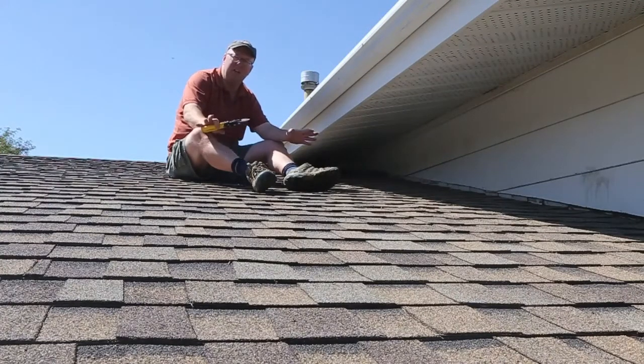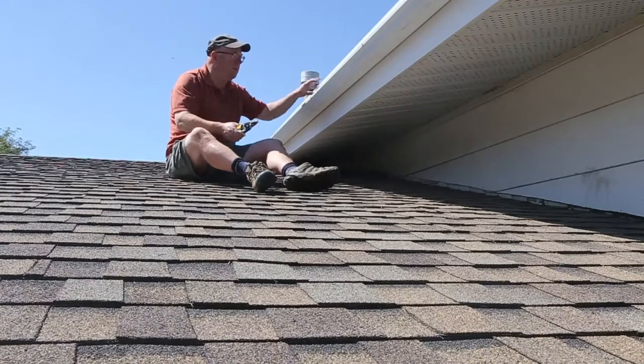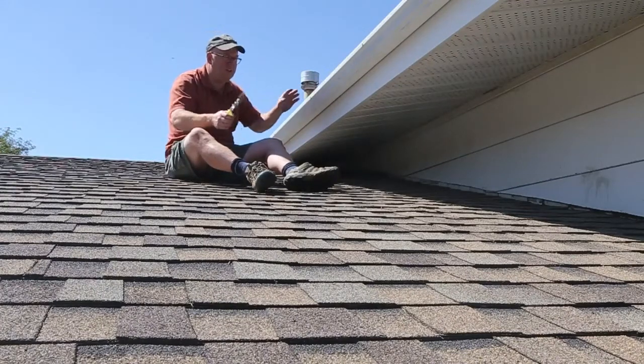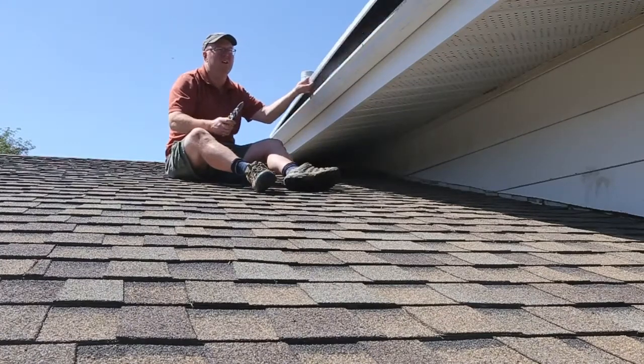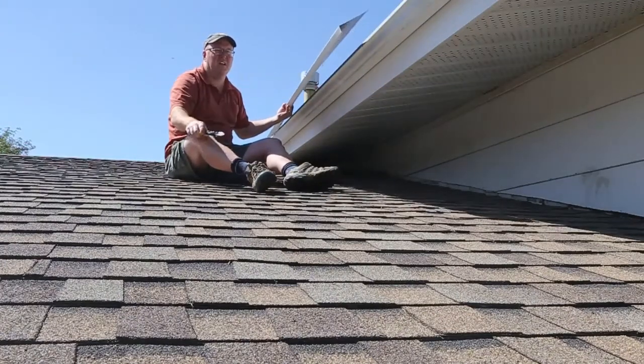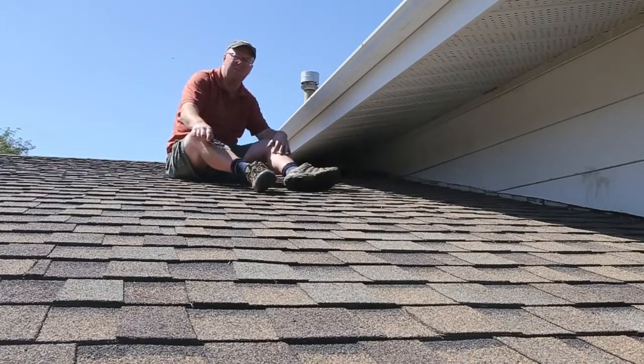So do whatever you can to get rid of the squirrels. First of all, we've got to get rid of the squirrel and then fix the soffit — it's a little too narrow. So what I'm going to do is take some fascia, cut it, and then place it in there to hold up the soffit. I'll show you that in a bit.